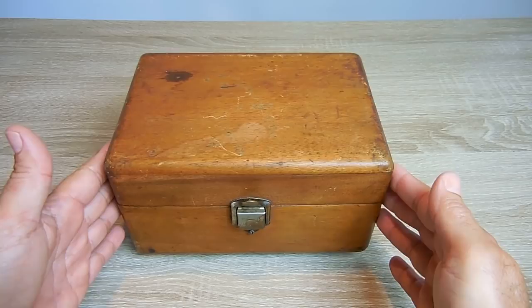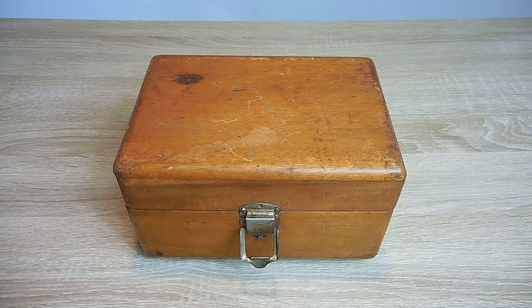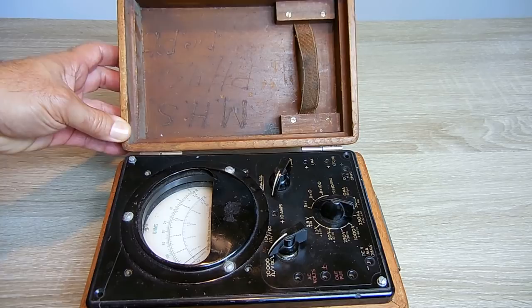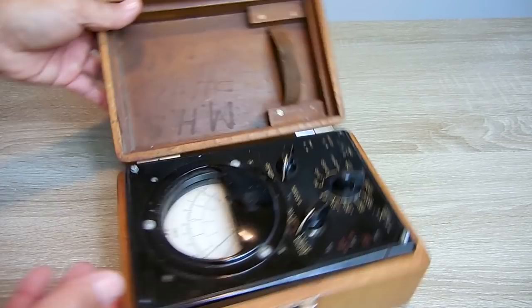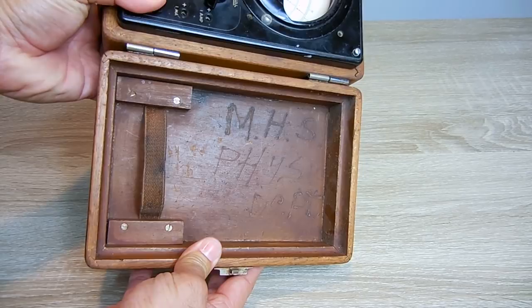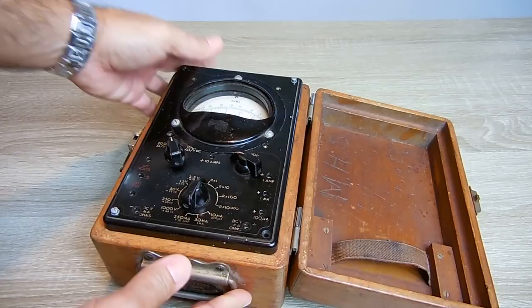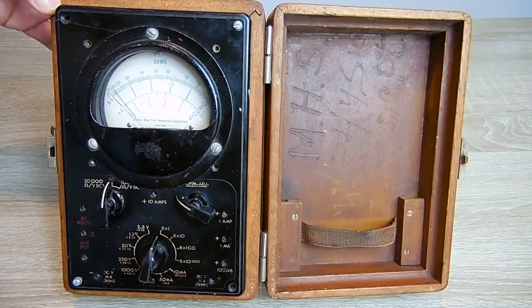Let's open this up and take a look at what's inside. On the cover is where the test probes would be stored under the strap. Unfortunately, this unit does not have the test probes included. Over here you can see it says MHS — which is something high school — and it says Physics Department. So this was used in a high school somewhere. I did some research on this particular model and discovered it was made in the mid to late 1940s.